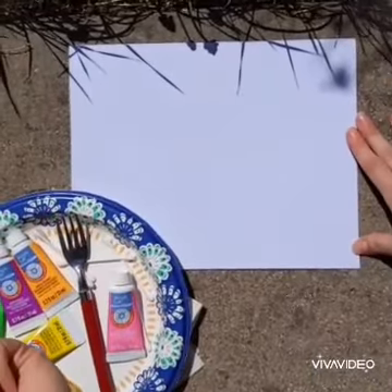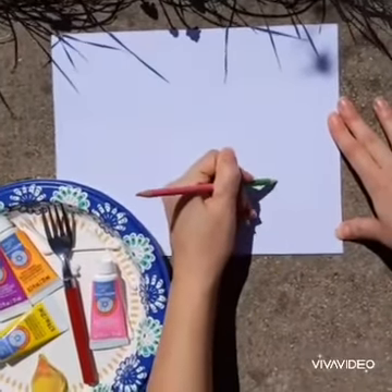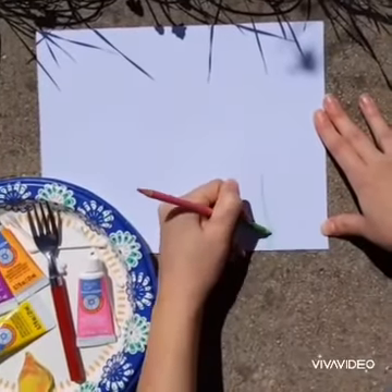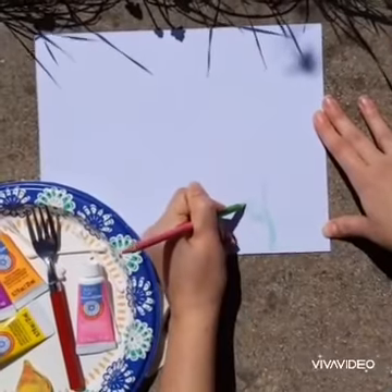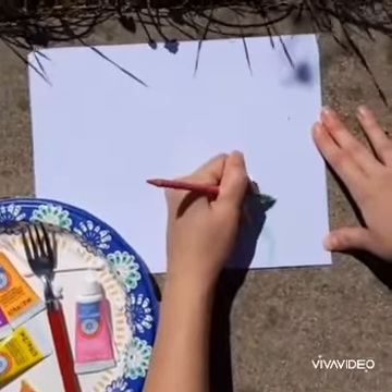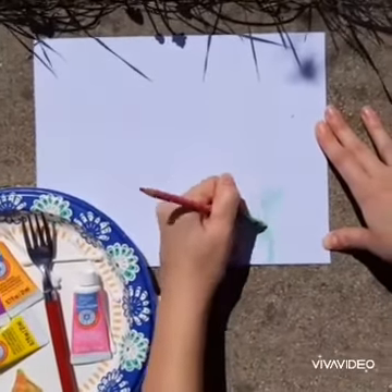Step one, we are going to draw some stems and leaves. You can make these however you want — they could be long, short, thick, skinny, however you like your plants. Maybe go outside and look at some of the plants in your own backyard and get some inspiration from there.